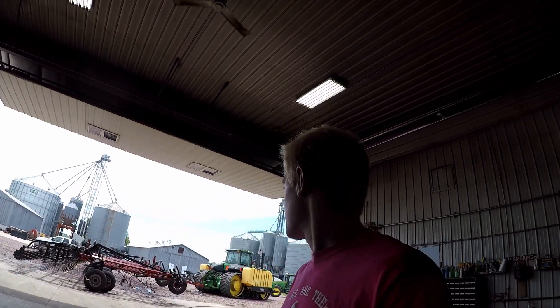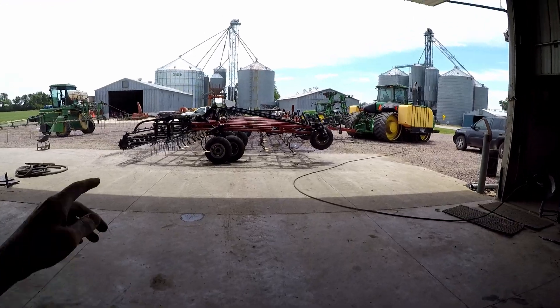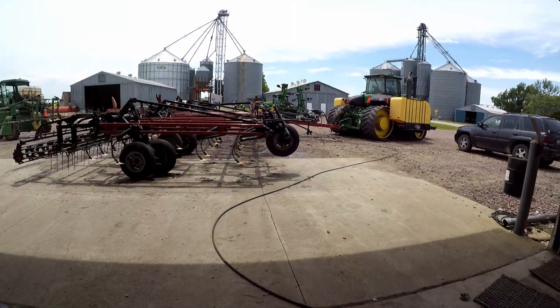We got about an inch of rain last night, which the crops really needed, but it kind of puts a damper on our work. In the meantime, getting some stuff done around the shop — we finally took the time to clean the field cultivator.